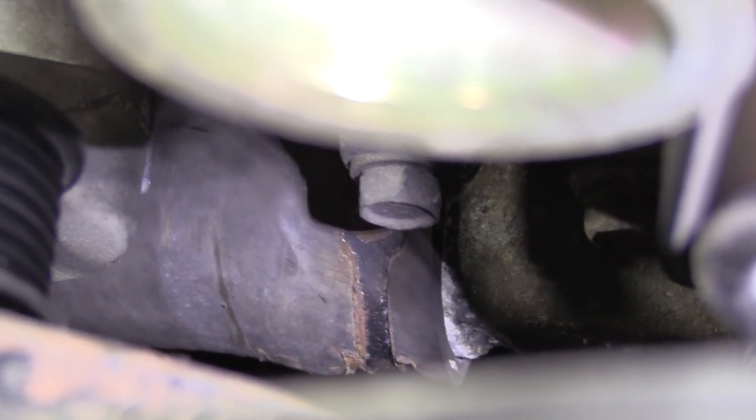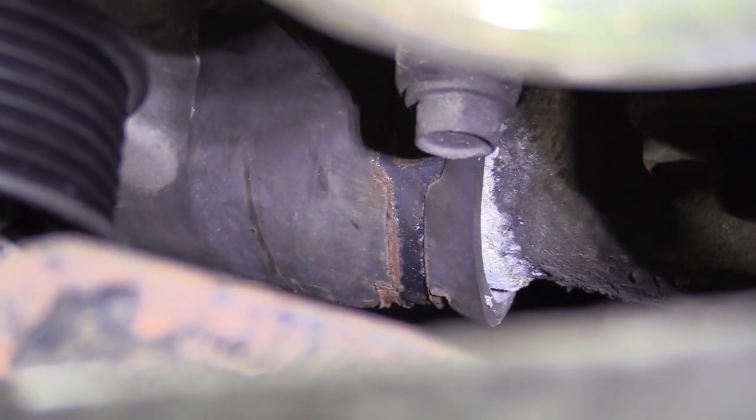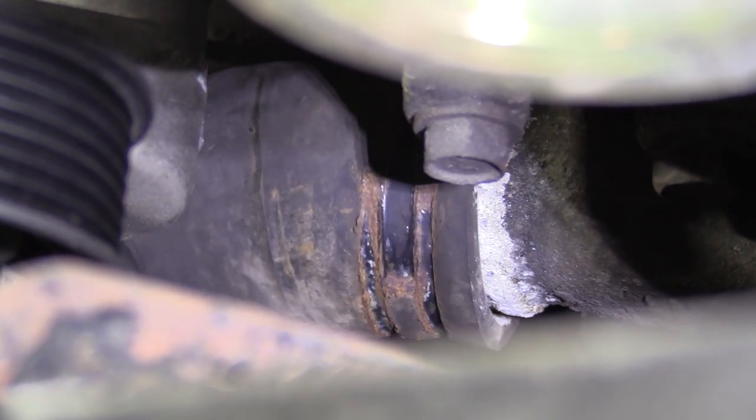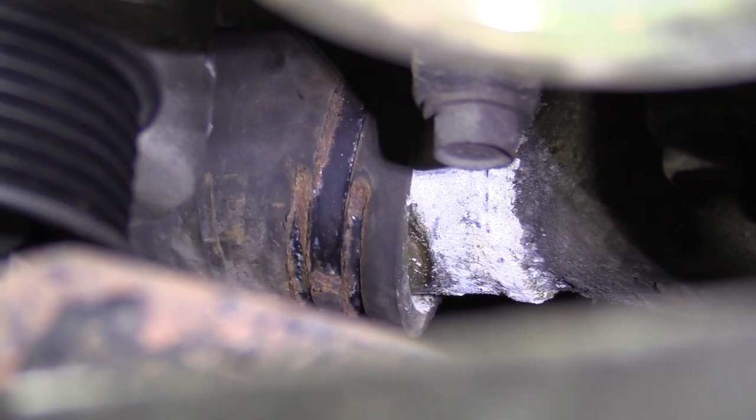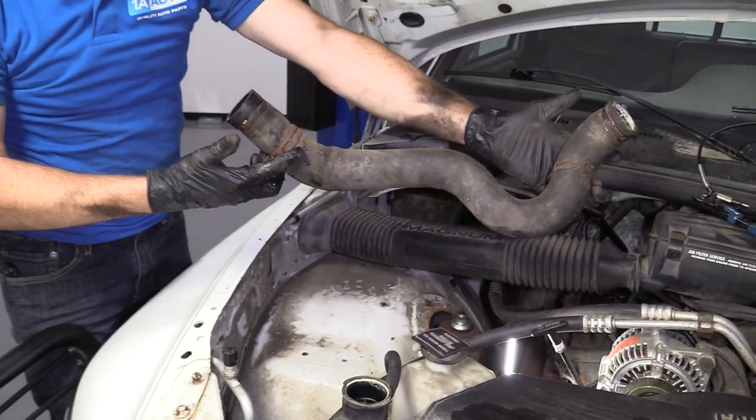Get it off the radiator side. Give it a nice little tug, and here, my friends, is our lower radiator hose.